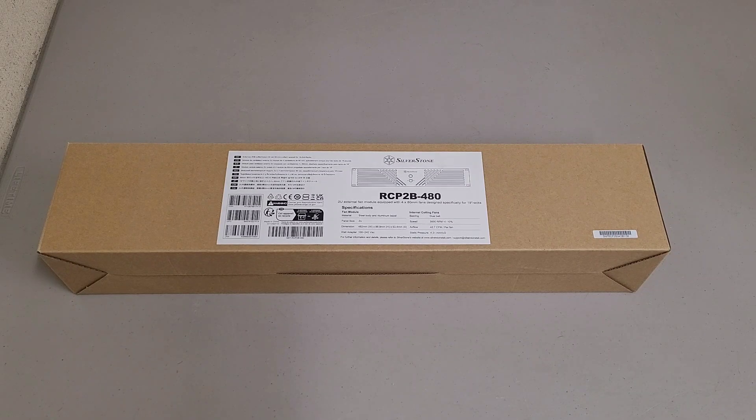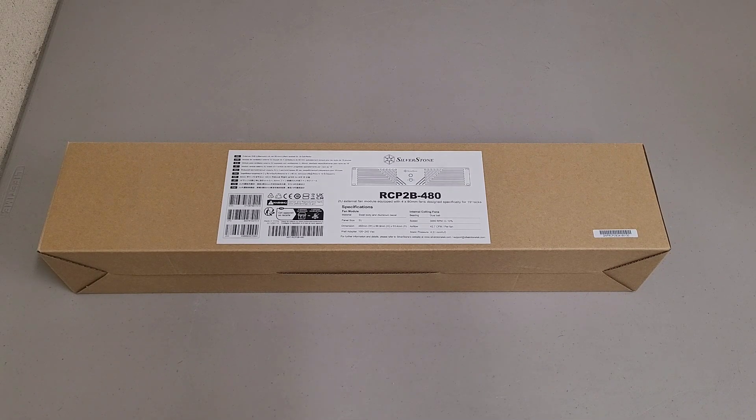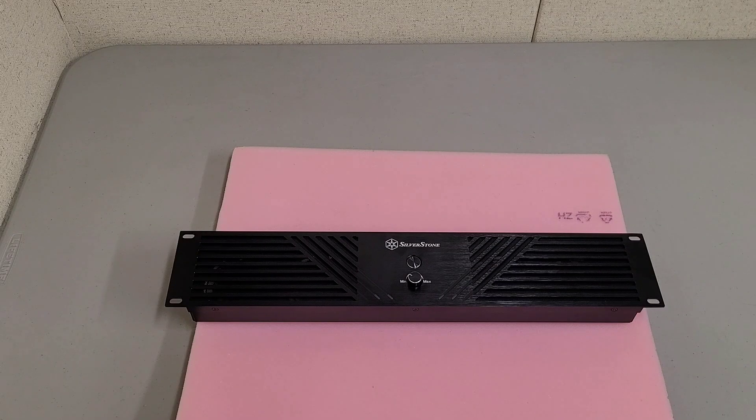Just a quick legal disclaimer: I did receive this as a review sample with the only expectation that I make a video on it. So I just wanted to make a quick video on how to either replace or change the direction of the fans on the Silverstone RCP-2B-480.